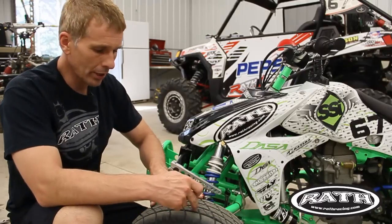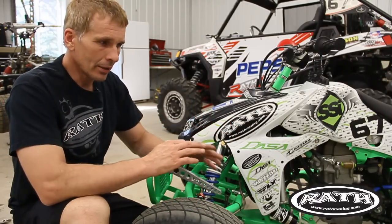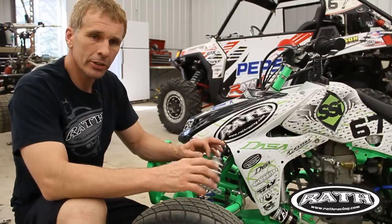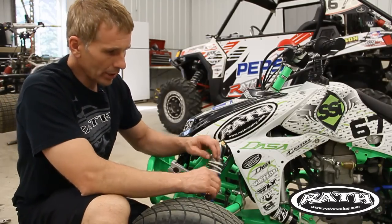Air the tires up to the pressure you want to run — 10 in the back, 8 in the front, whatever you normally run. I tape the tires and make sure the tires are the same diameter, because that affects what we're doing here.